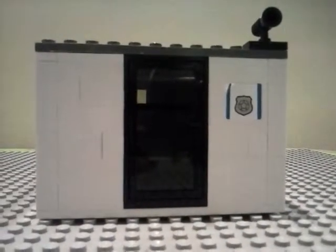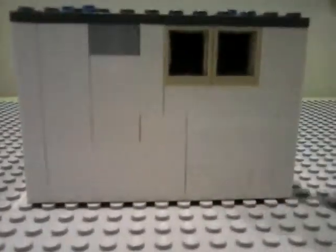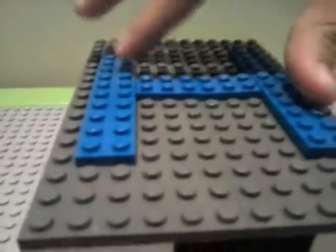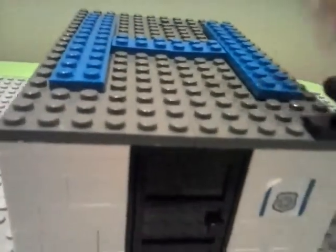Hi my friends and welcome to my channel. This time I brought you a new Lego MOC police station. It's a little police station but it's very nice. There are two windows, it is all white, it has a black door on the side, there's a police sign, and half of it you can put a helicopter.